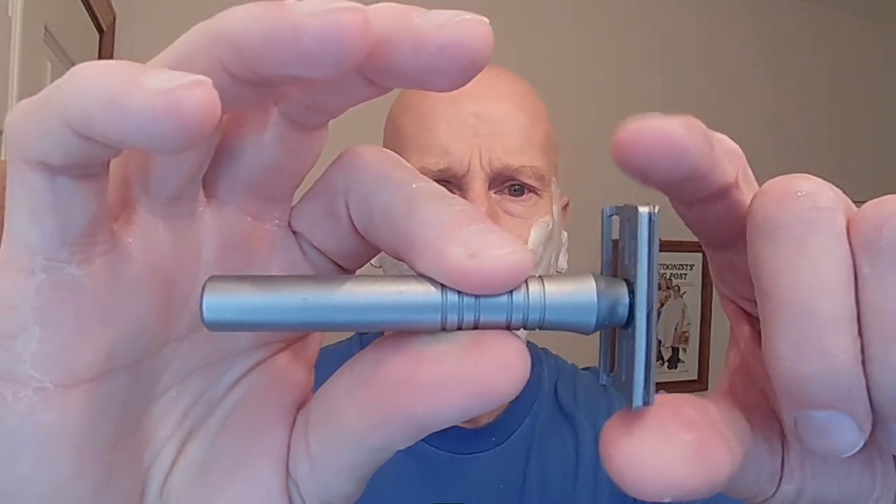We're going to go with pass number two. We're going to go east to west, across the grain. Some nice grip on this razor handle — even though my hands are a little bit wet, it seems to be gripping. The matte finish and the ringlets along the body of the handle up towards the neck really help increase the grip. Alright, pass number two, east to west across the grain.